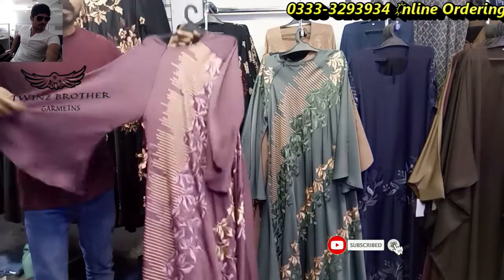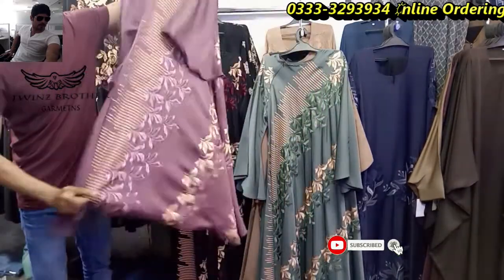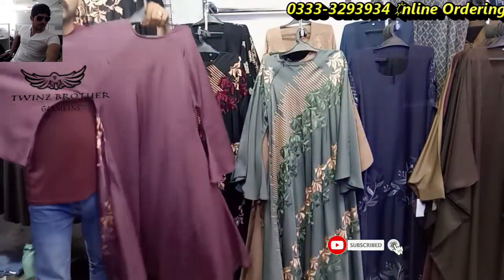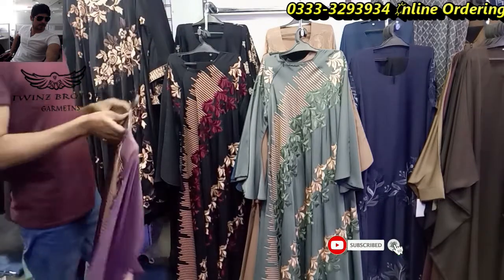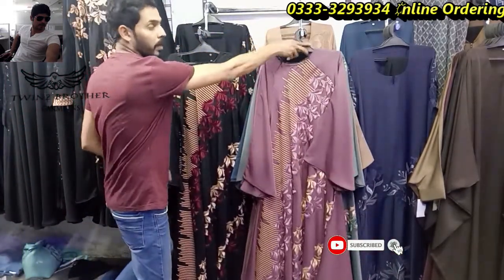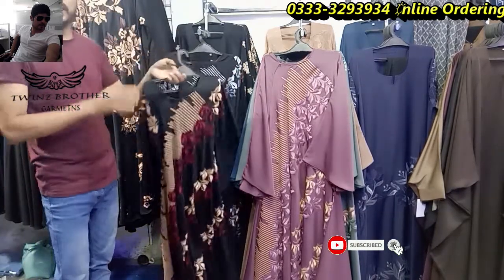This is a nice color. The price is very easy. It is a nice price. You can order it from Pakistan.